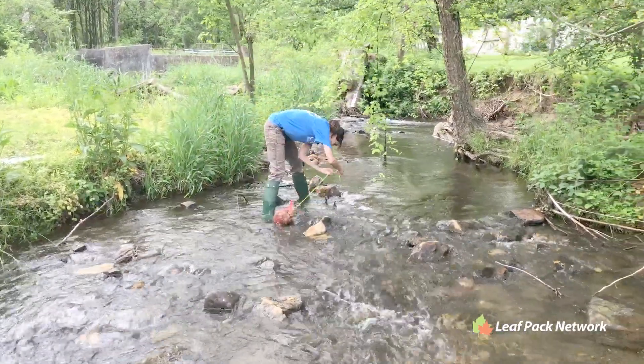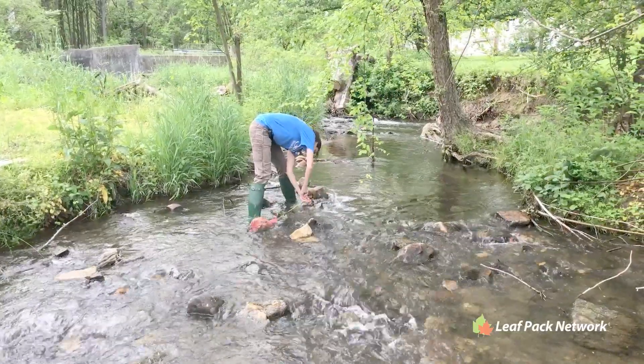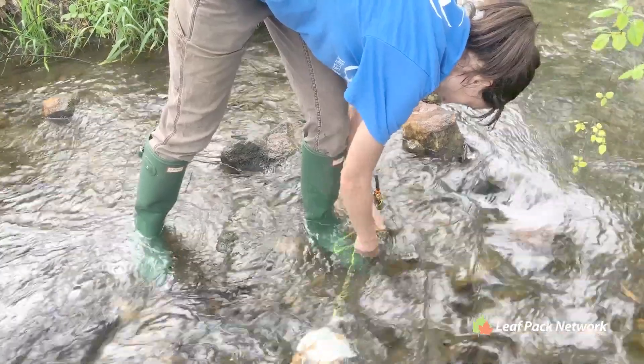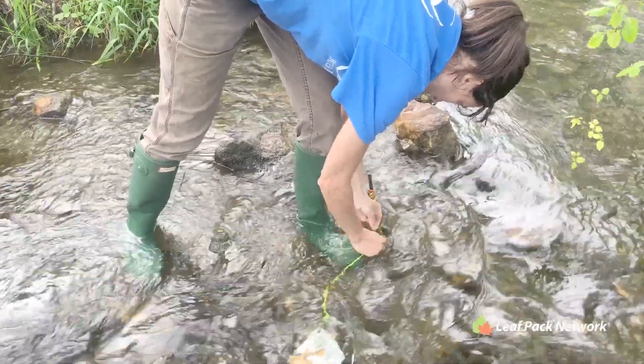Place the leaf packs at least one to two feet from each other in the same riffle, and on the upstream side of the rock or log so that as much surface area of the pack is facing the current as possible.